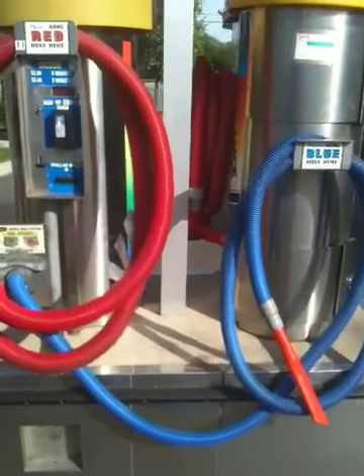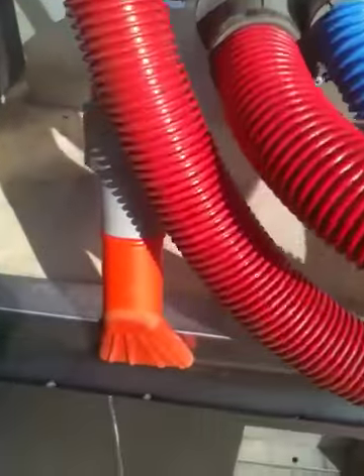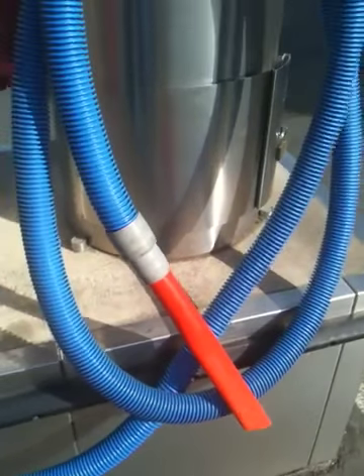This is a vacuum douler. You have two hoses coming off of one vacuum. The red hose will have your claw, traditional nozzle. The blue hose has your crevice tool to get down between your seats and stuff like that, that people really enjoy.